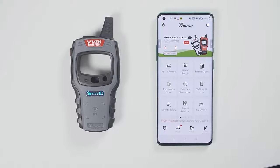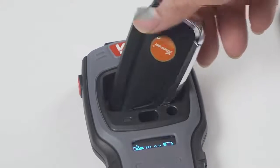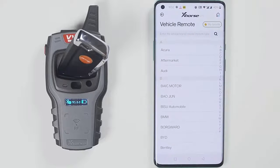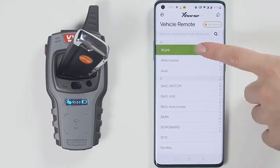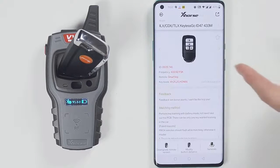Now let's generate a wireless remote. Put the wireless remote into the keyhole of the minikey tool. Then select the car model you want to generate. I have a smart car, so I will generate a smart remote.